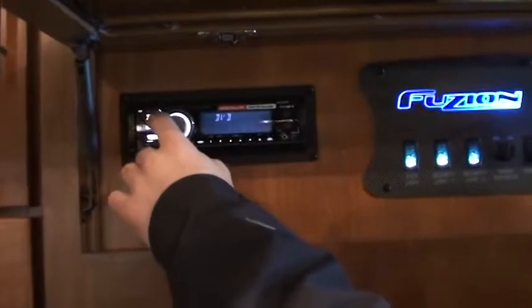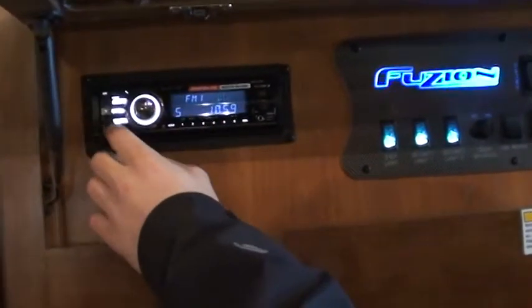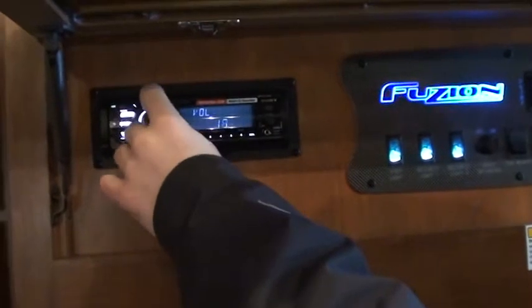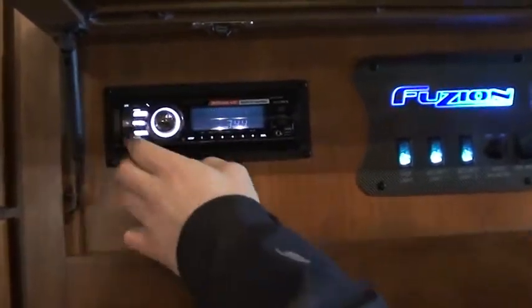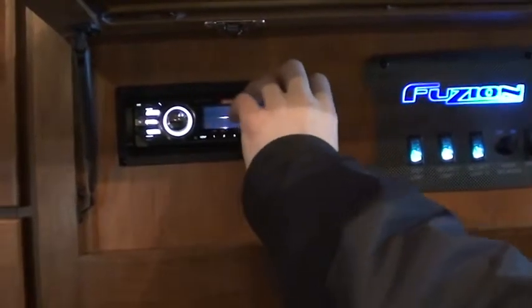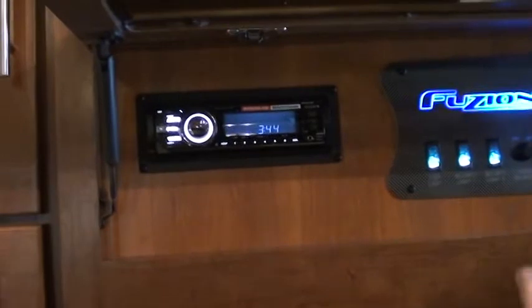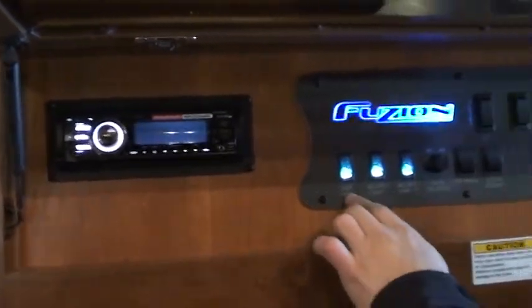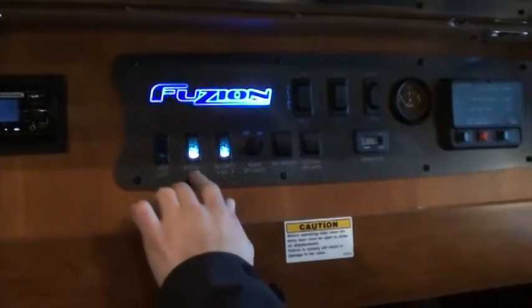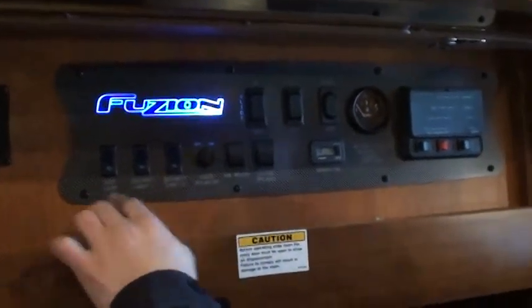This is your radio. Source turns it on. This front piece actually will come off if you're worried about someone stealing it. Not a big thing, but it does come off. Here you have a step light, a security light, and another security light for your outside stuff.